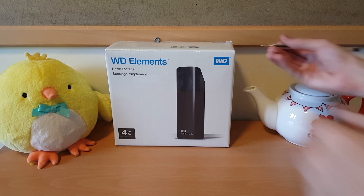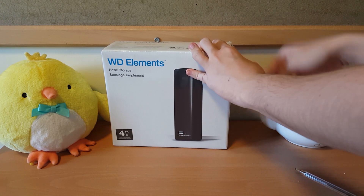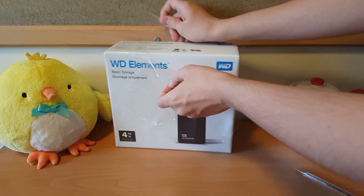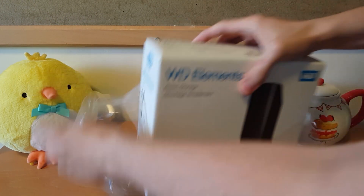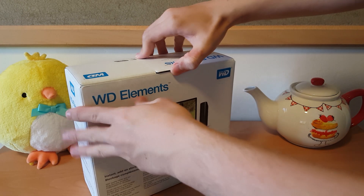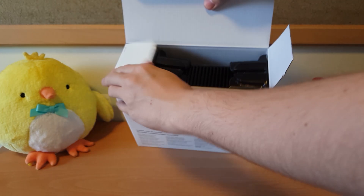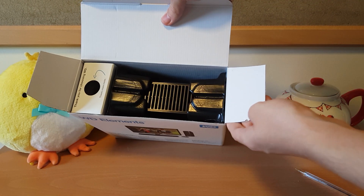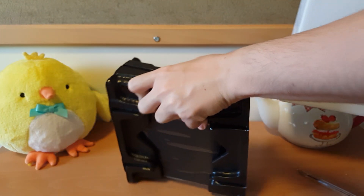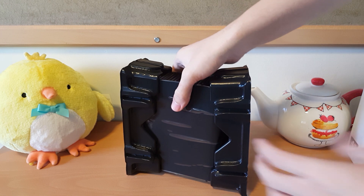So now let's unbox this external hard drive. I'm just going to use the typical method of not using scissors to get into the plastic bag part. Okay, that worked. And as usual, it's got one of these style boxes, and there we can see the drive inside quite clearly. I'll just take that out — it's reasonably heavy, but then it is going to have a fairly conventional hard drive inside.